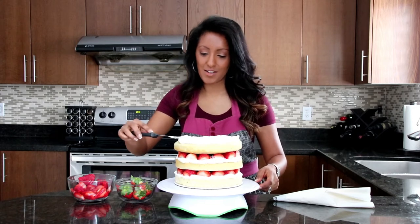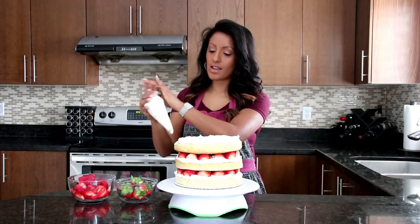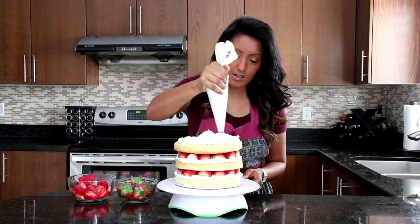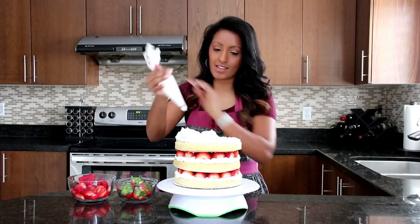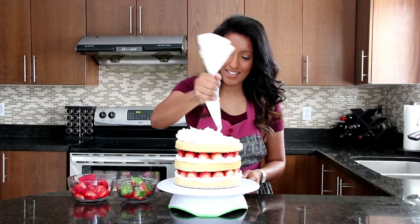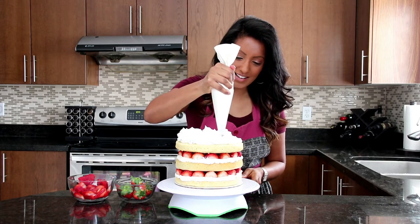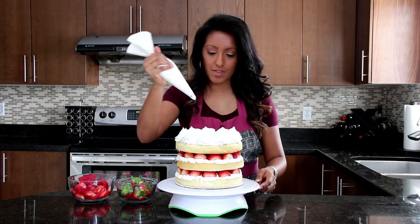We're just going to spread it around like that and give it that whipped look. I think I'm running out of whipped cream, so I'm going to have to refill my piping bag. Okay, I refilled it — so I can put more on. Here we go, just swirling away.